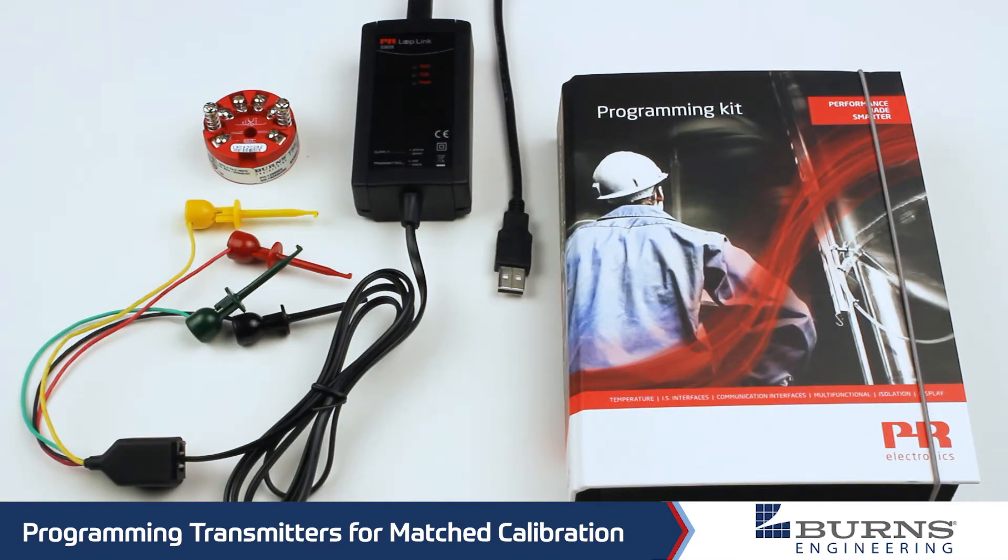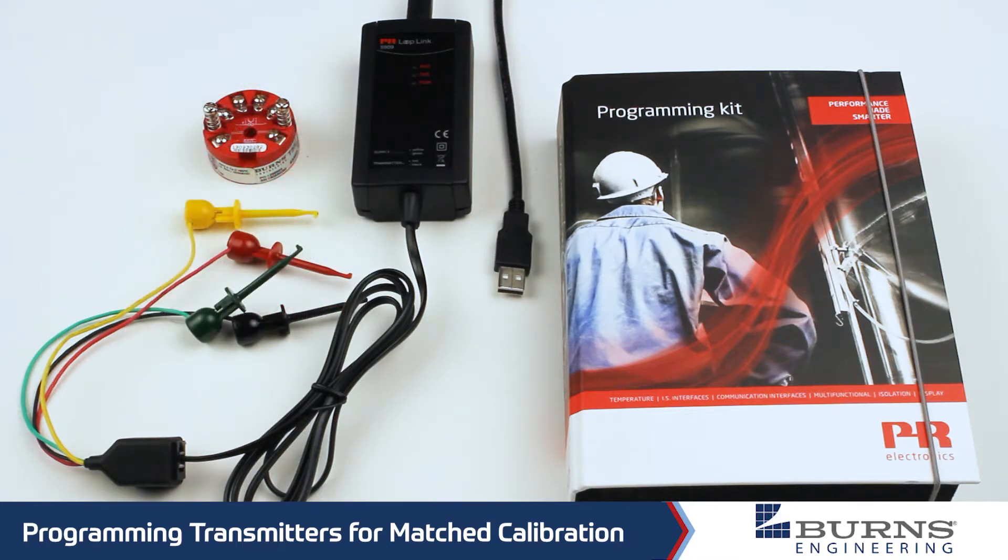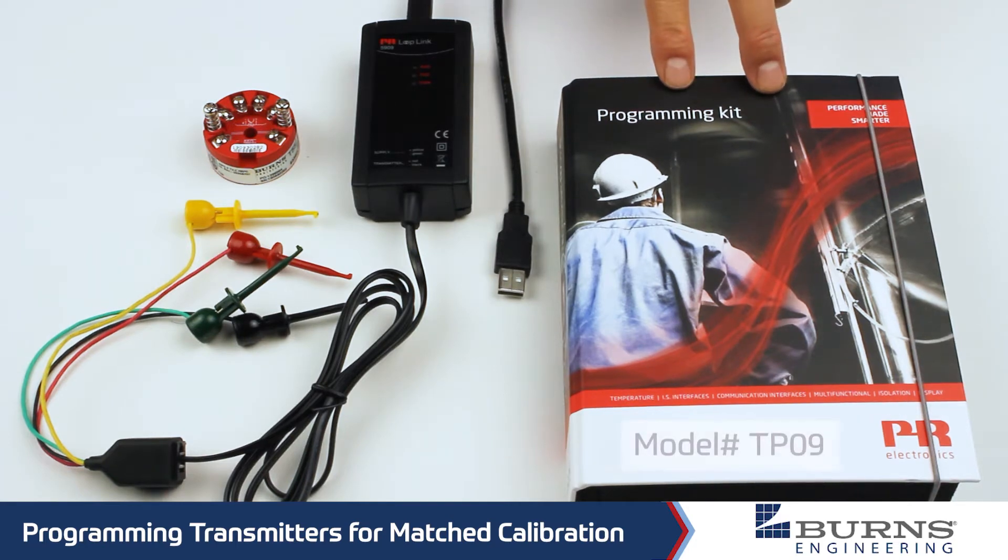Bill Berquist here with Burns Engineering. Today I'm going to demonstrate how to program our model T55 transmitter doing a matched calibration with a calibrated platinum resistance thermometer. First off, we need the calibration kit and programming kit, and it's our model number TP09.